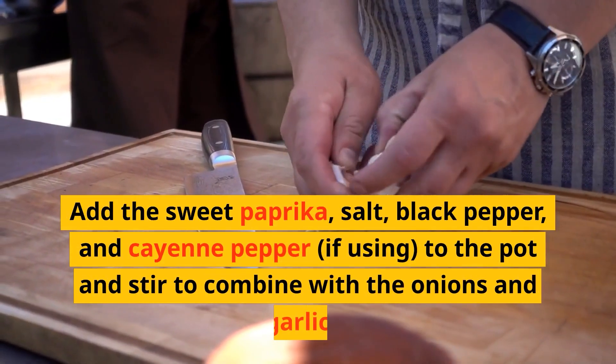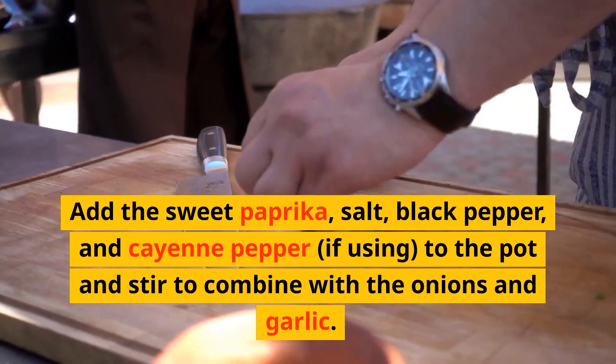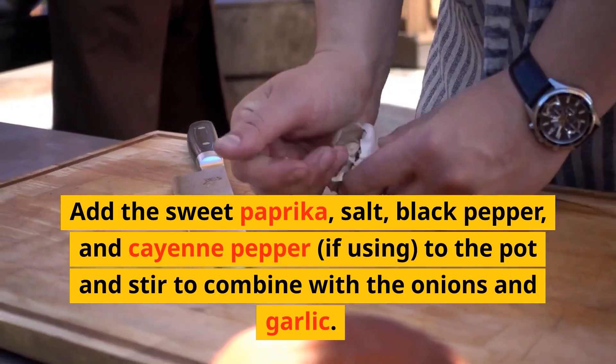Add the sweet paprika, salt, black pepper, and cayenne pepper, if using, to the pot and stir to combine with the onions and garlic.